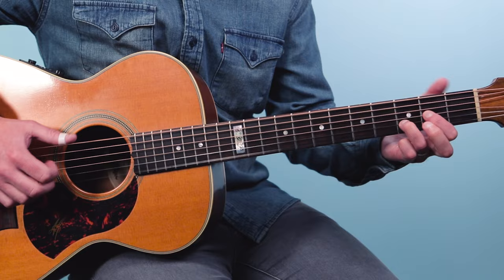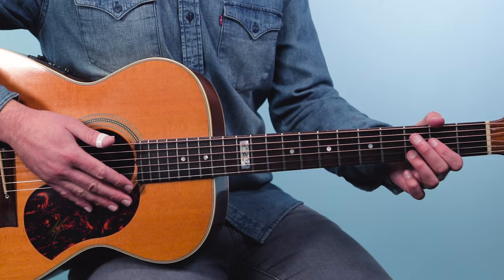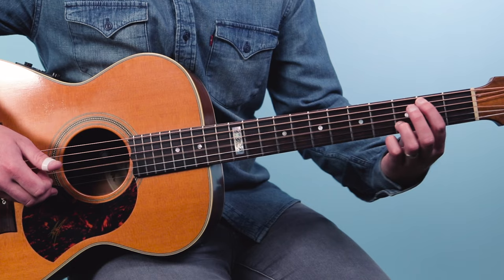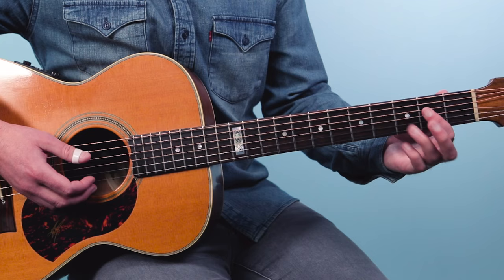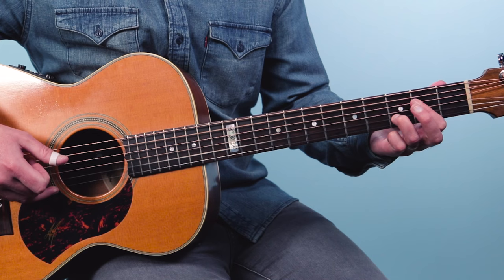There's one other section you need to know about: the bridge, or the B section. Here we go to the G over B chord — the second chord in our progression — for one measure, using that same rhythm: one-e-and-a. Then we go to Asus4 to A. That's an A with one finger, and then I'm playing the third fret on the second string. Same finger picking pattern.